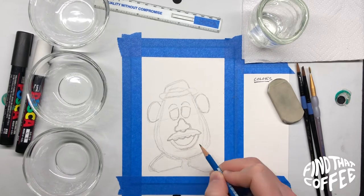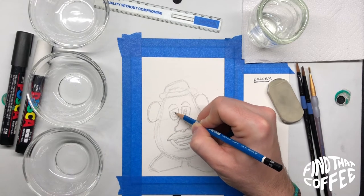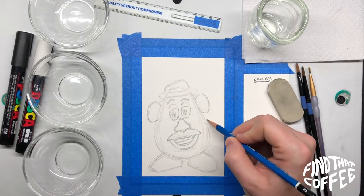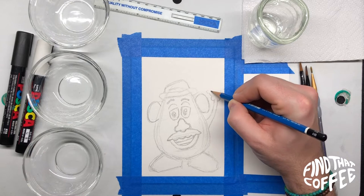Then we'll come down and bring the mouth, go across and have the teeth, and work on the eyes. Make sure you leave a little dot for the pupil. Then we'll make his big bushy eyebrows, just like mine. And he's raising his hand because he's about to say, hey, I need some coffee.